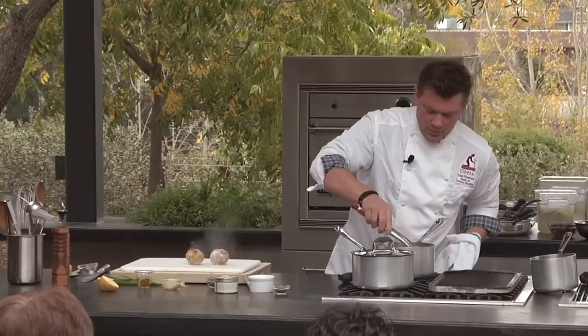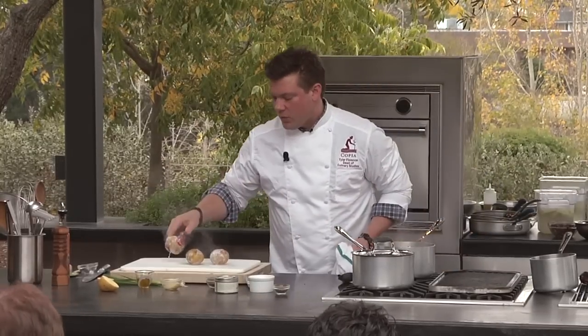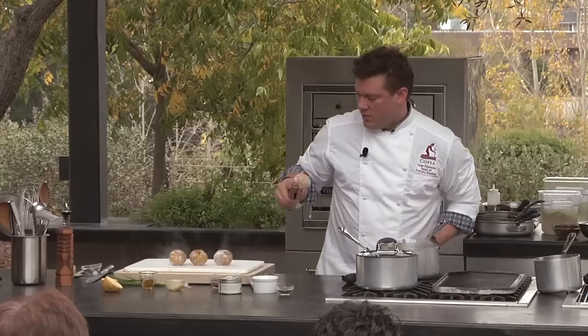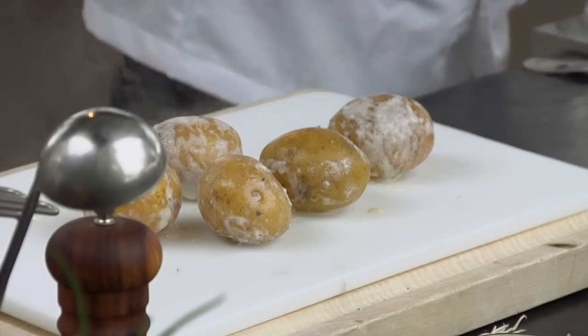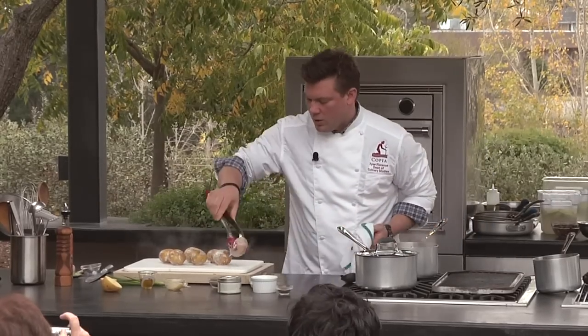We're going to take our potatoes — and again, why do we cook them whole? That's where the flavor is. The second you break the skin, you're starting to lose what these taste like. If you leave them whole as long as possible, you're really going to taste the flavor of the potato. So we're going to take these out and just let them cool off a little bit so you can handle them.